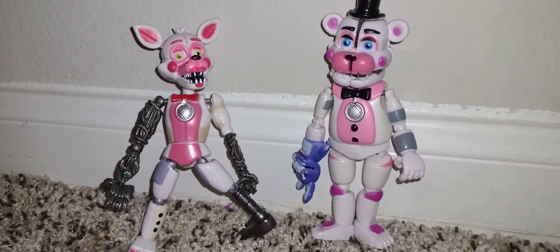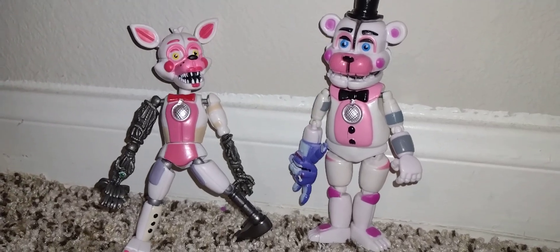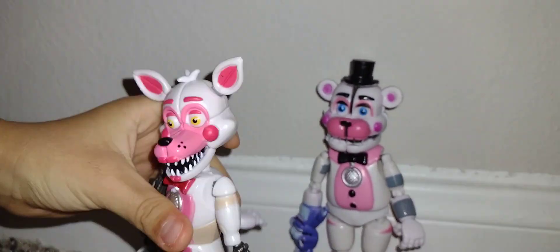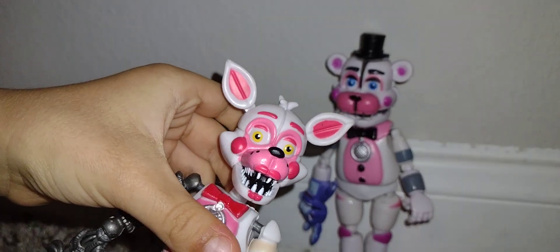Hey guys, welcome back to my channel today. I made a custom Mangle — yes, a custom Mangle using a fake Funtime Foxy and a real Funtime Foxy head.